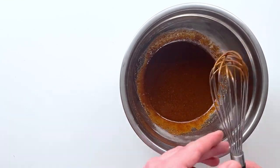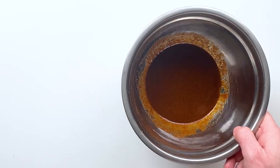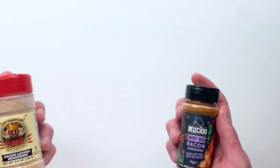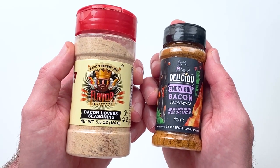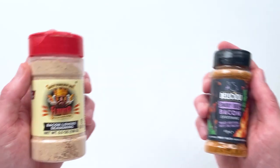I gave it a whisk and we're all ready to rock. You could also use these kinds of bacon-flavored products if you have access to them — they will obviously make your job a little bit easier with imparting a bacon-y flavor.